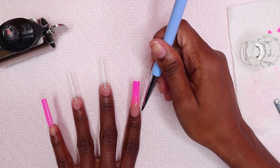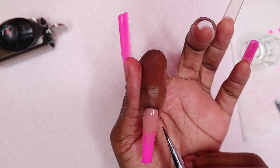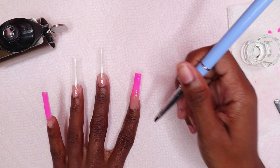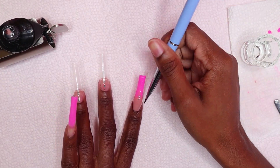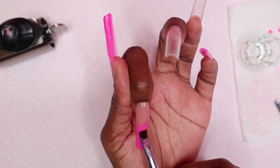That's basically how it's done. And even here, it did not have any white marks on the pink nail. It's only when I finished curing the index nail — after doing the ombre — that I saw the white marks on the pink polygel.